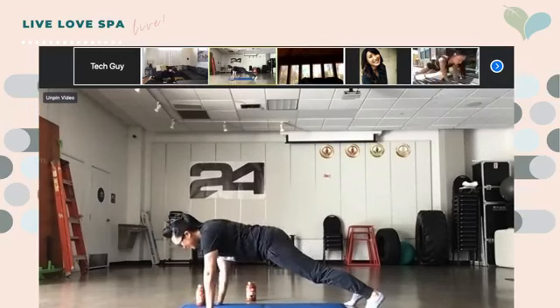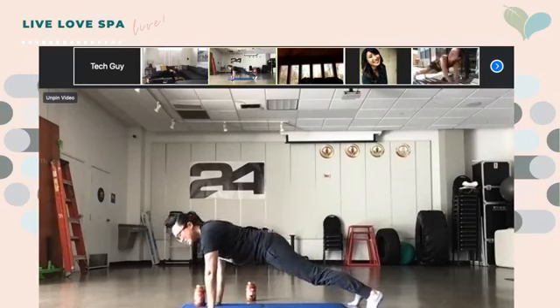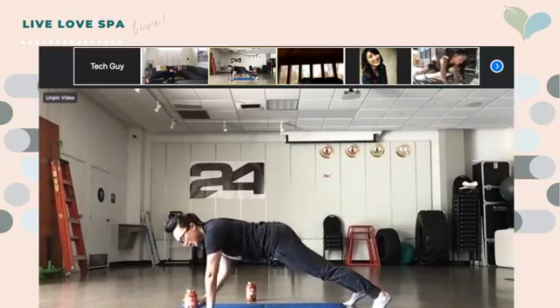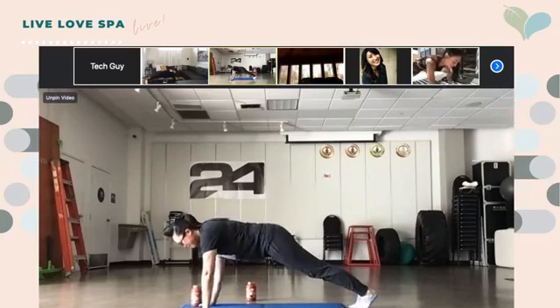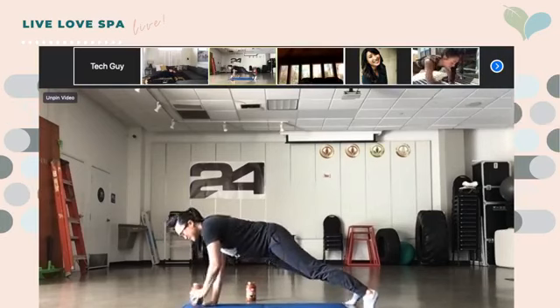Moving the hands to the side. To make this easier, spread your legs wider apart; to make it harder, have them closer together. You guys got five seconds.